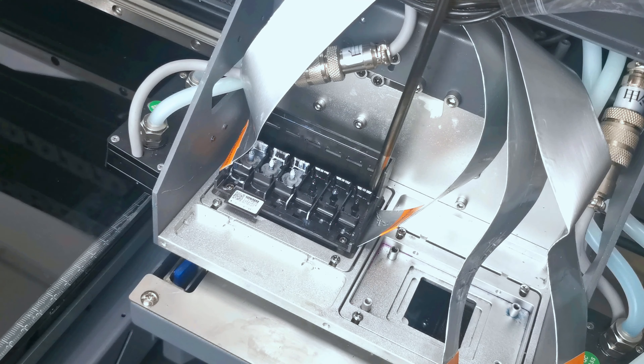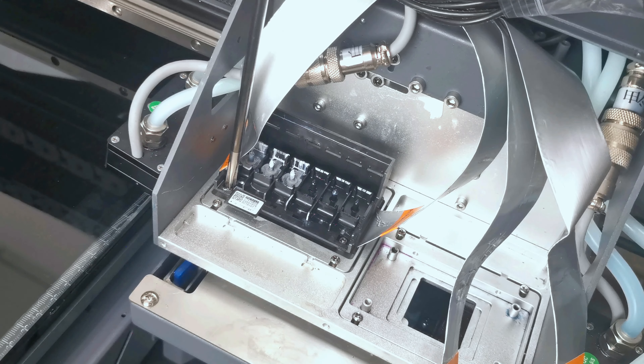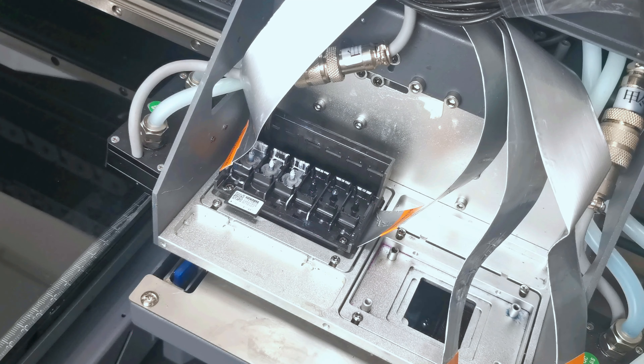You cannot tighten the screws too much — if you tighten too much, you will damage the printhead. But you also cannot leave them too loose, because if the fasten ring is loose it cannot connect properly and will cause the pump to leak air.